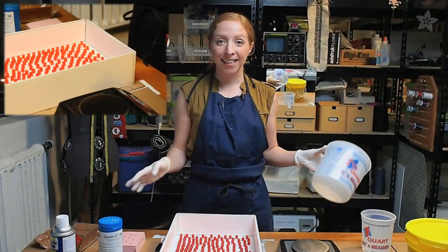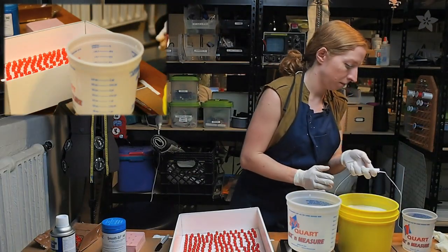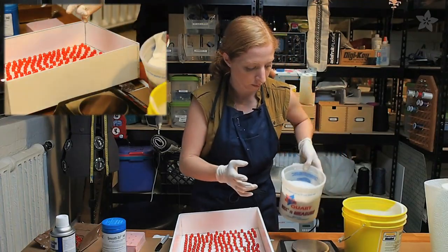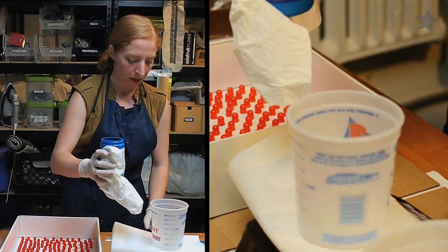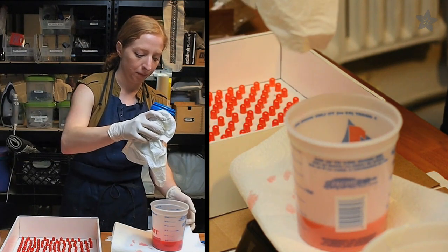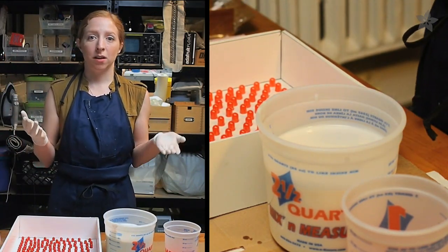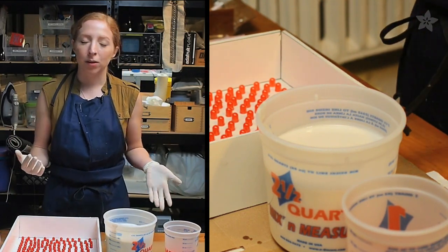Now that I have everything laid out, I'll turn on my scale, place my bigger measuring vessel on it, and zero it out. Zero it out again, and then 200 grams here we come. I've got my part A and my part B measured out. Once I mix the two, we're entering into what's called the work time of the silicone — the amount of time you have to work before it starts to get hardened. This one's about half an hour, so we're not in a huge rush.